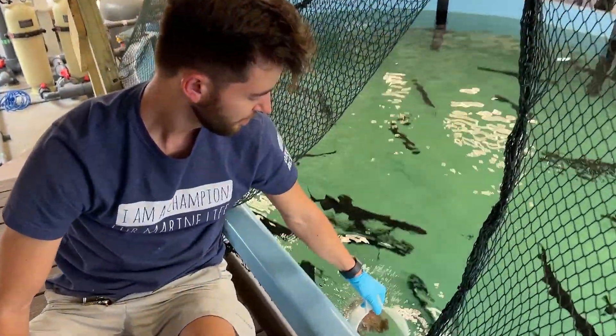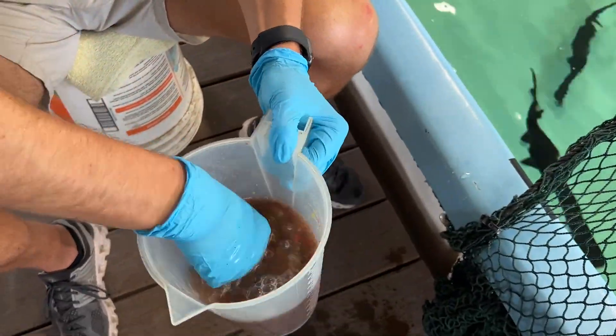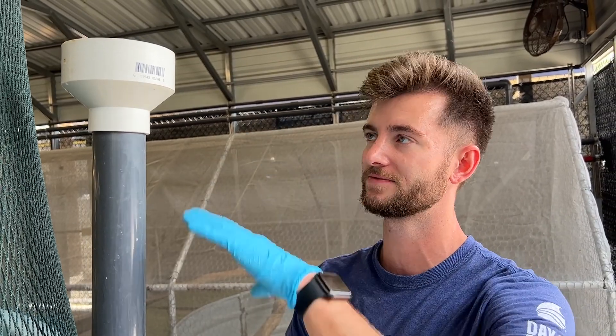Then mix it all together and we'll feed it to them. We use this feeding apparatus just because the paddlefish eat out of the water column — they are basically filter feeders. They're swimming through the water and anything that's in the water is going through and into their mouths. So this feeding apparatus was our best idea to make sure that all of their food stays in the water versus pooling at the surface or just sitting right at the bottom.